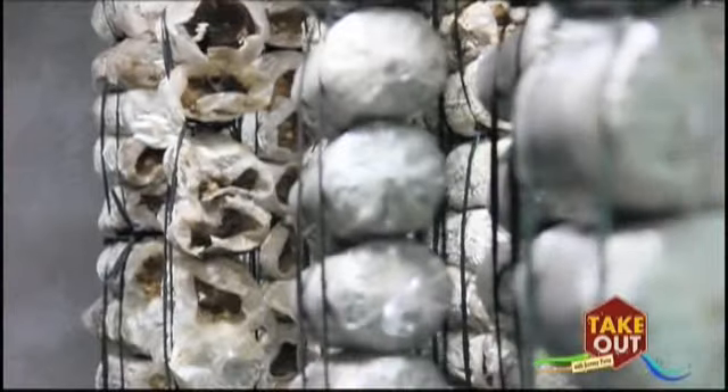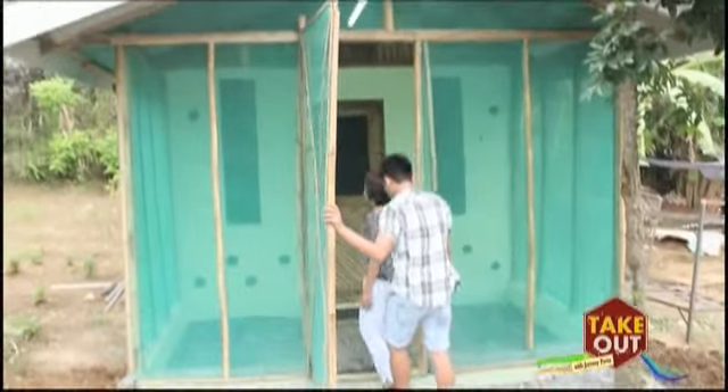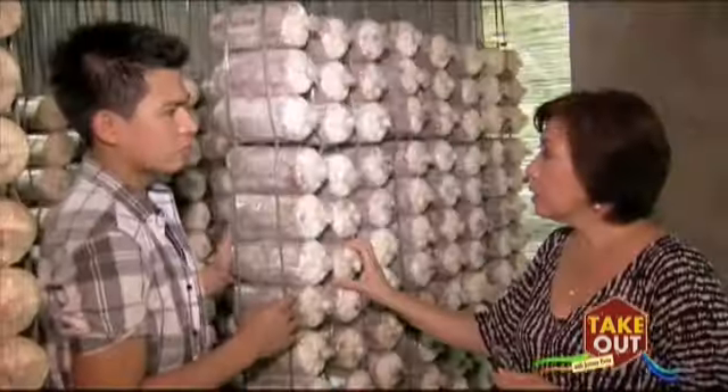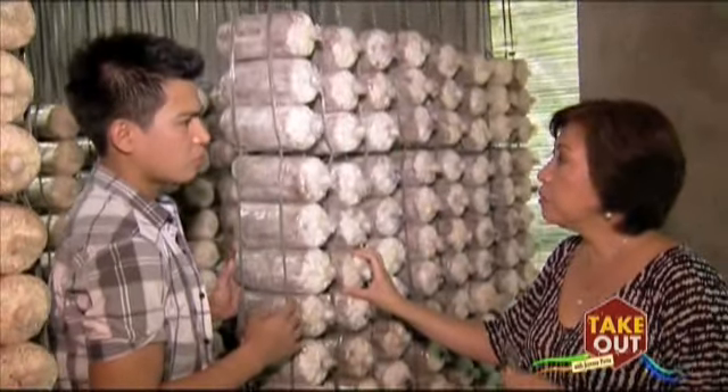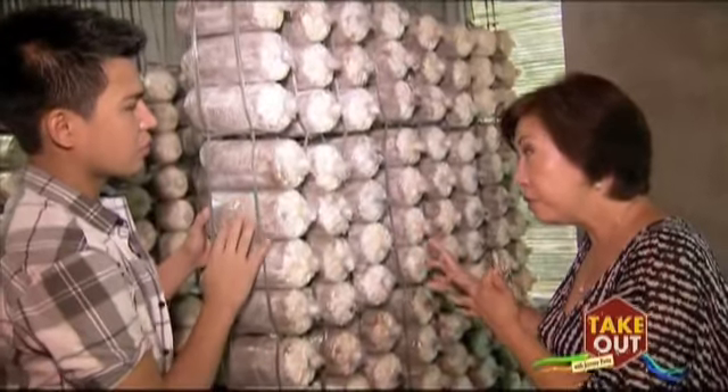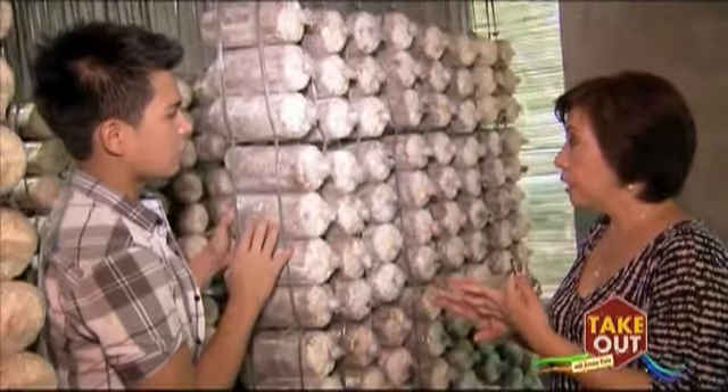Mrs. Grachi Bautista Noval explains how they started with the mushroom cultivation. How many mushrooms do you have here? Right now we have about maybe over a thousand. We have here that I can show you only three: this is the oyster, the white oyster. And then we have the Ganoderma — we just have a few of them. And then the shiitake.